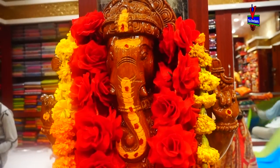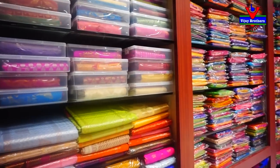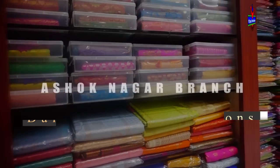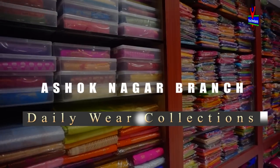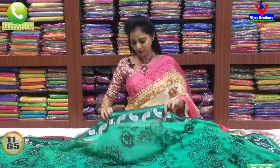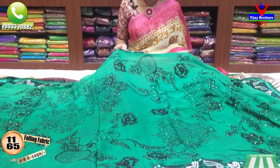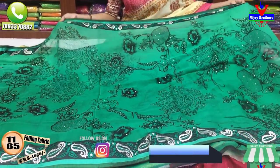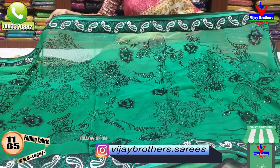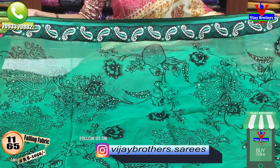I am going to show you the green color. This is a plain black color print with stones. This color has only one thousand and fifty rupees.